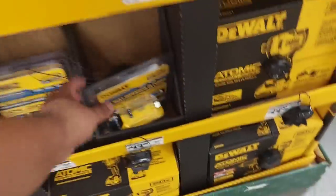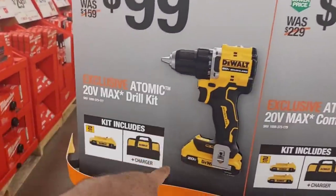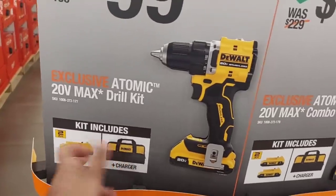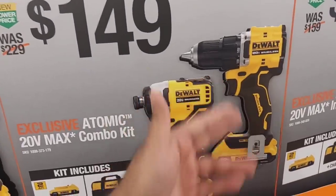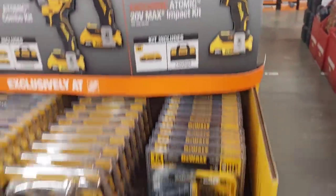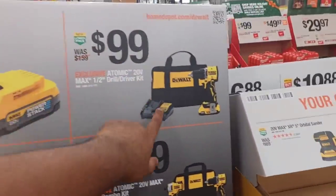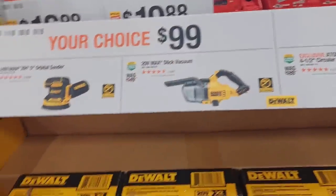They've got power-stack batteries in here for $99. $99 for their latest Atomic 20V Max drill kit with 2-amp battery, charger, and bag. $149 for the impact and newest hammer drill Atomic combo, two batteries and bag. The impact by itself is $99. Moving on, $99 for those power-stack batteries. Your choice of $99 — I'm going to go ahead and grab one of these because I've wanted one for the longest time.